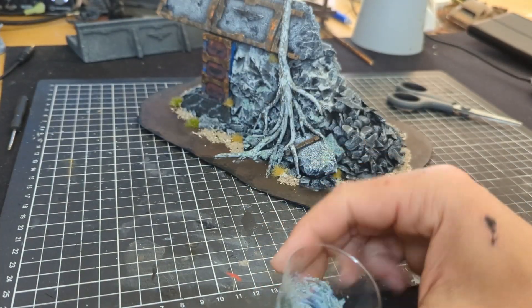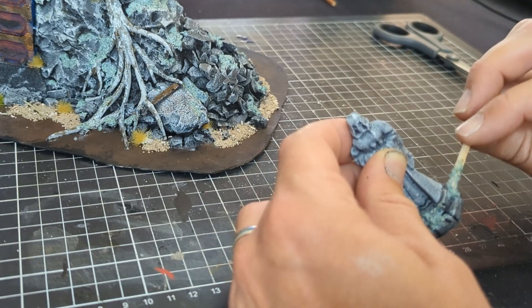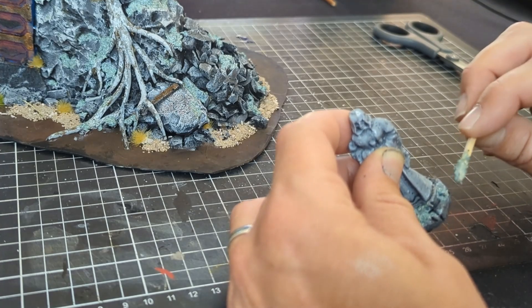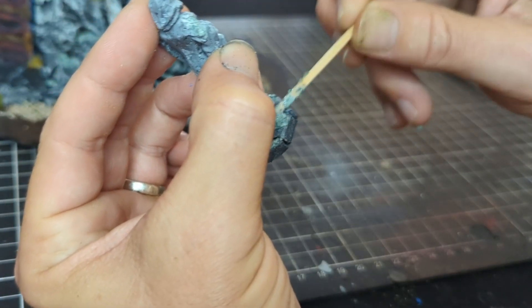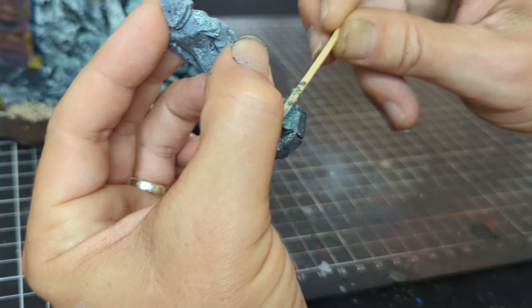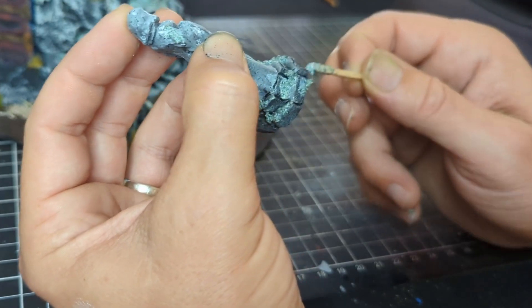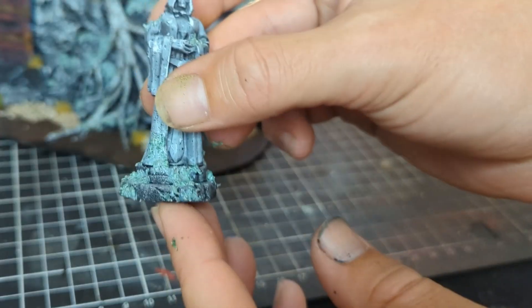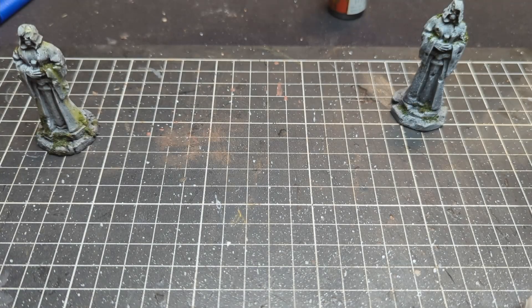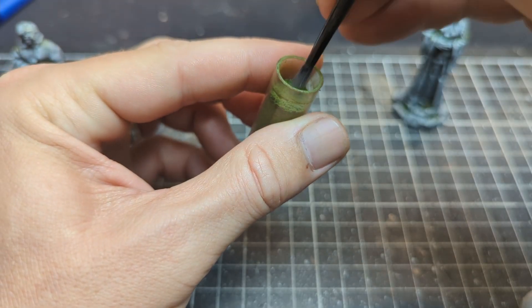Next we're moving on to adding some moss, as you would have seen in my last video on the ruined terrain piece. It's simply some PVA glue mixed in with some fine flock. This stuff doesn't look good going on, but because the PVA glue dries clear it actually comes together really well. It's a little bit finicky to put on so get yourself a toothpick or matchstick — put it on quite sparingly in spots on the model and base where you'd like some moss. Go slow, don't put too much on because you can't really take it away.